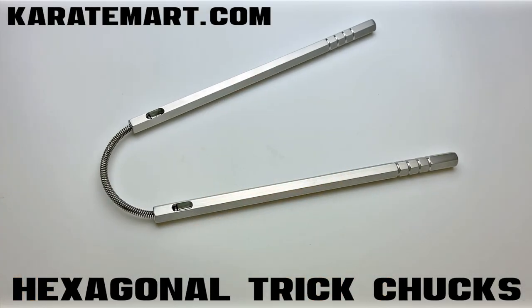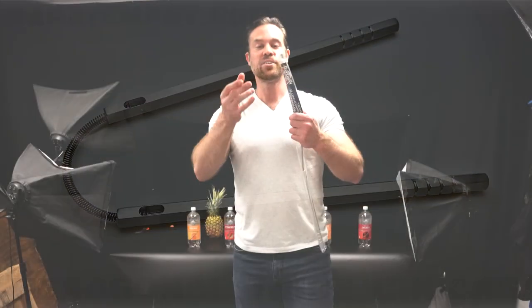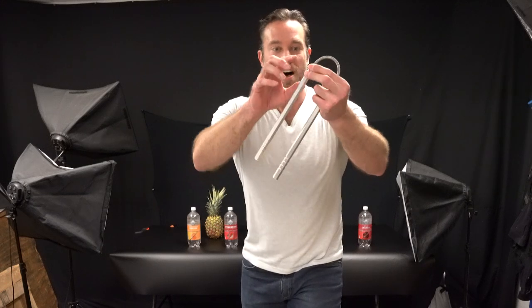Our next item is the hexagonal trick chucks. These are very unique — I actually came up with this idea and designed these about six or seven years ago. I wanted to come up with a style of nunchucks that would be similar to a butterfly knife: easily carried and fun to do tricks with. It's made with a solid, very thin aluminum handle, which makes them lightweight and very durable, and the light just reflects off them beautifully. There are also little grips in the handles for aesthetic appeal.